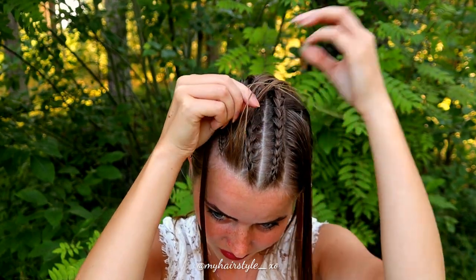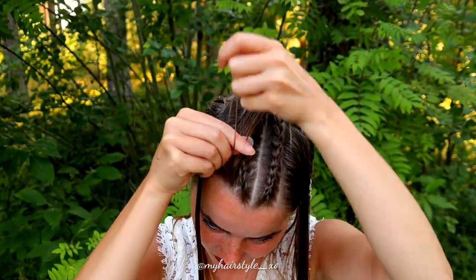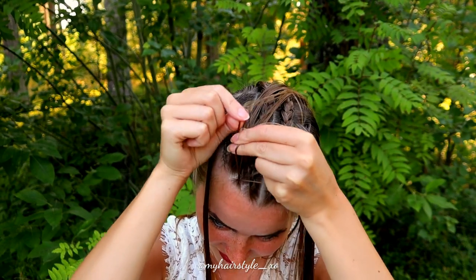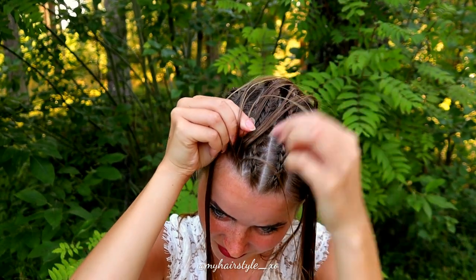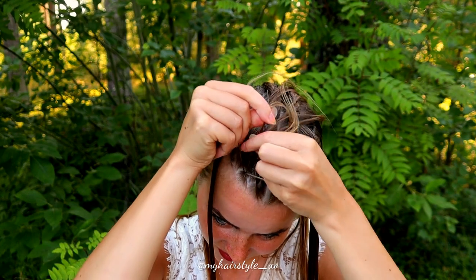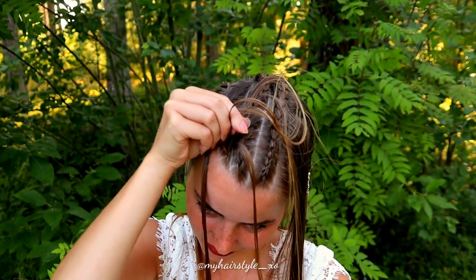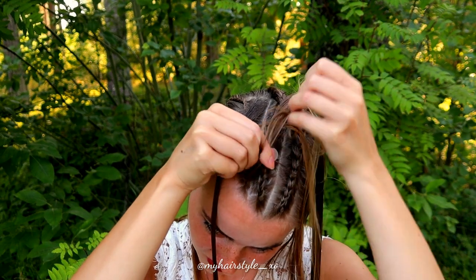Next, I will braid the crossed cornrows. Take three strands and start the Dutch braid. Add hair from both sides of the braid, and bring the strands alternately from the side to the middle.